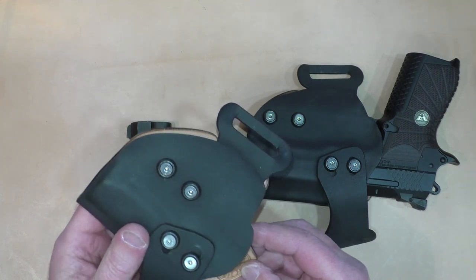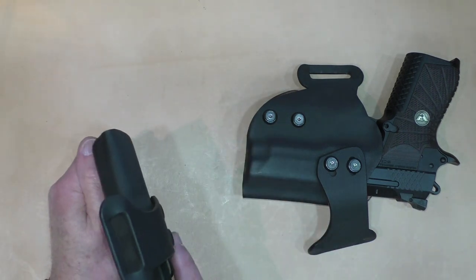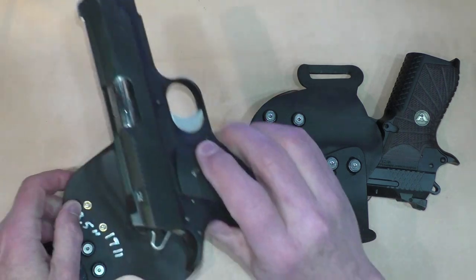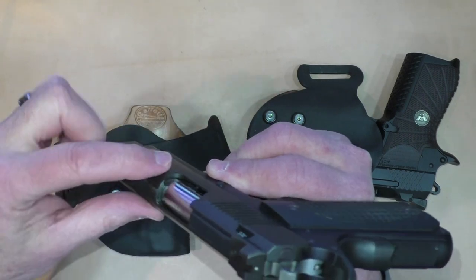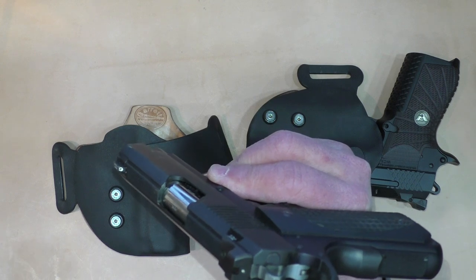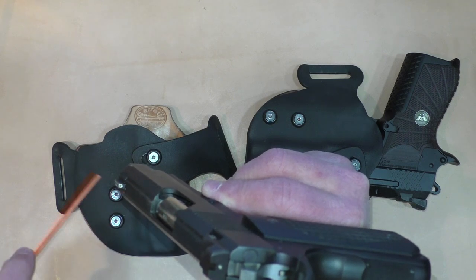Garrett Industries was aware of that issue and they've corrected it on these holsters. Even after all that, I still got some drag, particularly on this short barrel gun. The ECO has a different slide profile, and right here you can see where it's likely doing the hang-up, because this shoulder right here is sharp, just because of the profile of the slide.